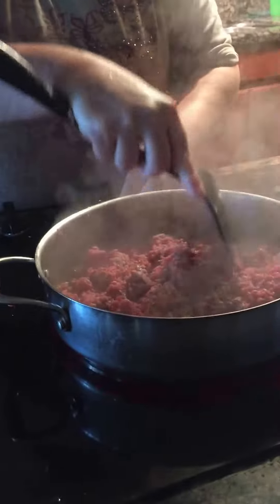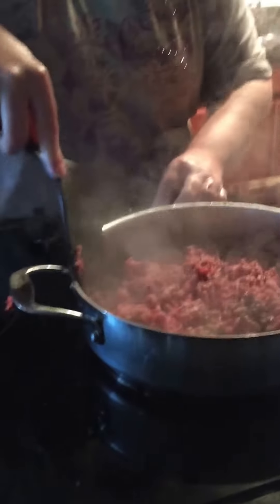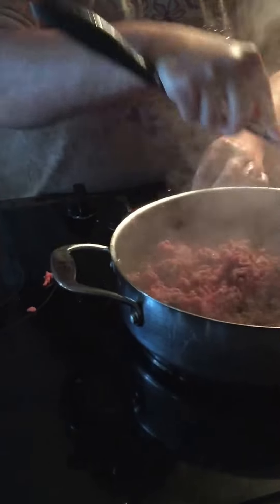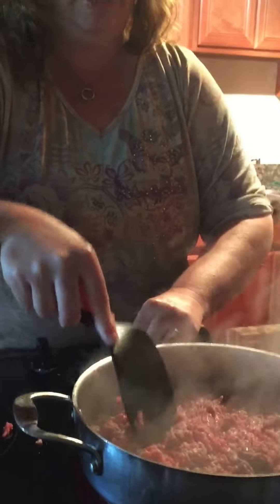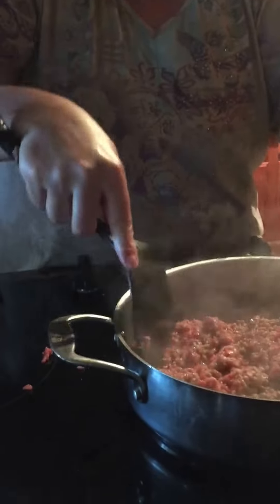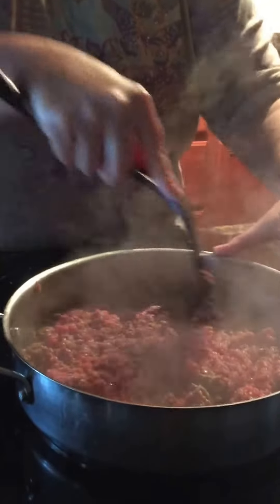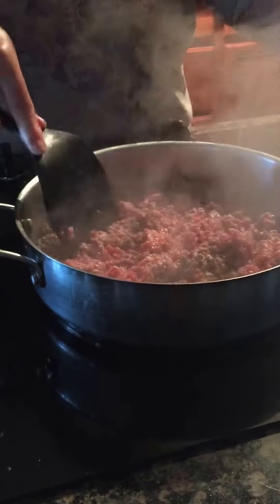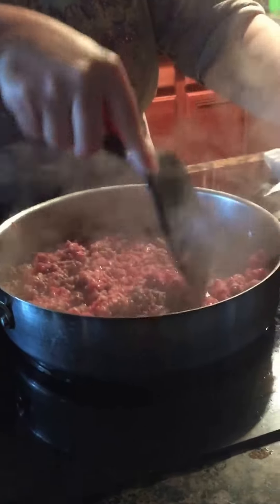I use my hearing to listen to see if it's sounding like it's frying too harsh — it scares me a little bit — so I'll turn it down a little bit. I always put my hand down here towards the base of the pan, which is probably dangerous, but it helps me guide where I'm at. You can't be afraid to use your hands when you're blind. That's for damn sure.